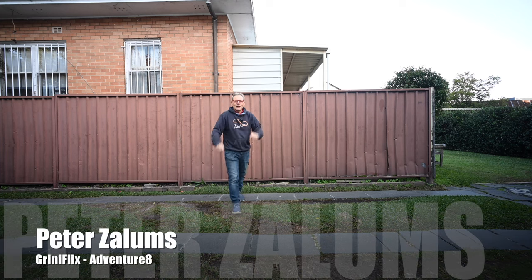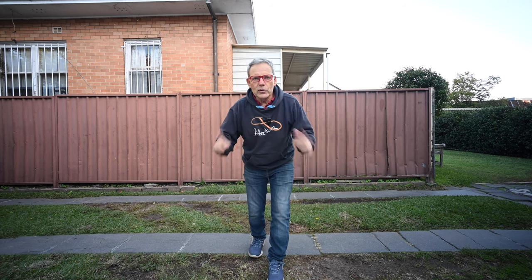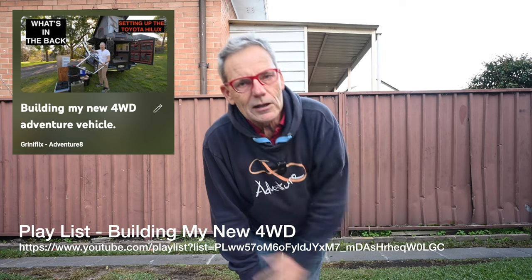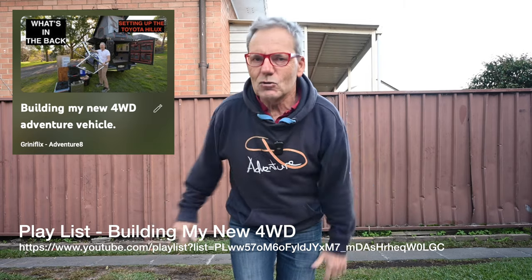Hi everybody, it's Peter Zalems, Greeny Flicks Adventure 8, and welcome to another video. Today I'm going to be talking about the Hilux, which I'm going to get any minute now, and all the improvements I've done to the Alucab Canopy Camper combination with my Hilux over the last two to three years. I've done a number of videos regarding the different modifications, my philosophy with regards to designing a camper, all the electricals, power stations, etc. This is an update on those mods, what I like, what sort of improvements I've made along the way, and that might help you in your design of your four-wheel drive or adventure vehicle, whether it be Outback Australia, urban weekend adventures, or whatever.